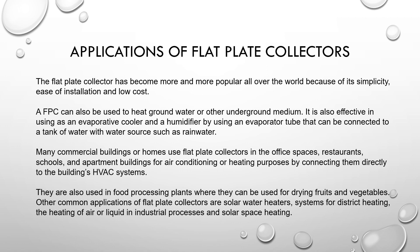Flat plate collectors are also used in food processing plants for drying fruits and vegetables. Other common applications include solar water heater systems for space heating, heating of water, heating of air or liquid in industrial processes, and solar space heating.